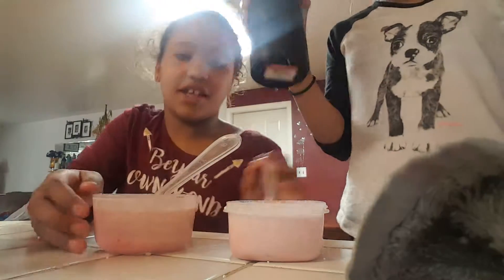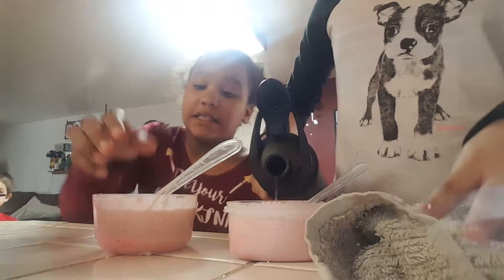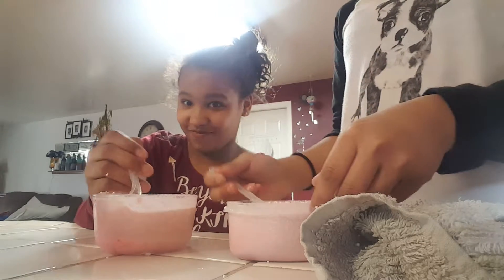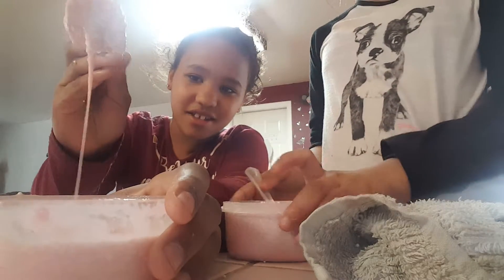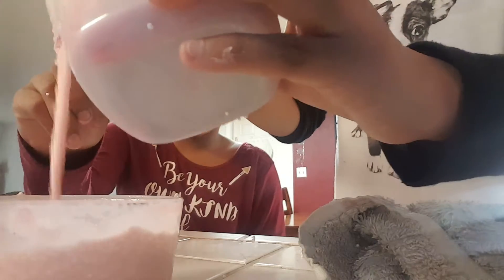So guys, nothing is working. So this is our slime. We'll be back with another video and we'll actually activate it. Look at this — this is the close-up. Mine was like a purple. Oh, that was like a purple.